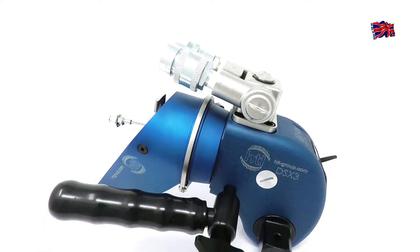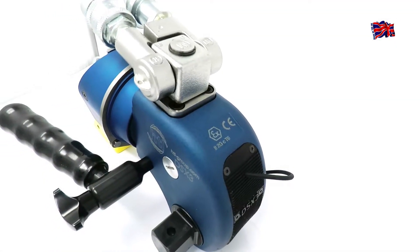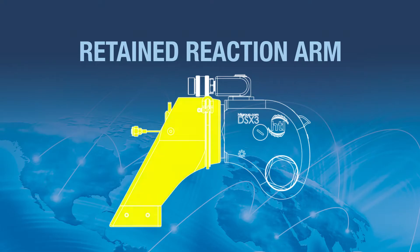These new features position the HTL DSX, which is manufactured in the UK, as the Square Drive Torque Wrench of choice for safe and accurate bolting operations.